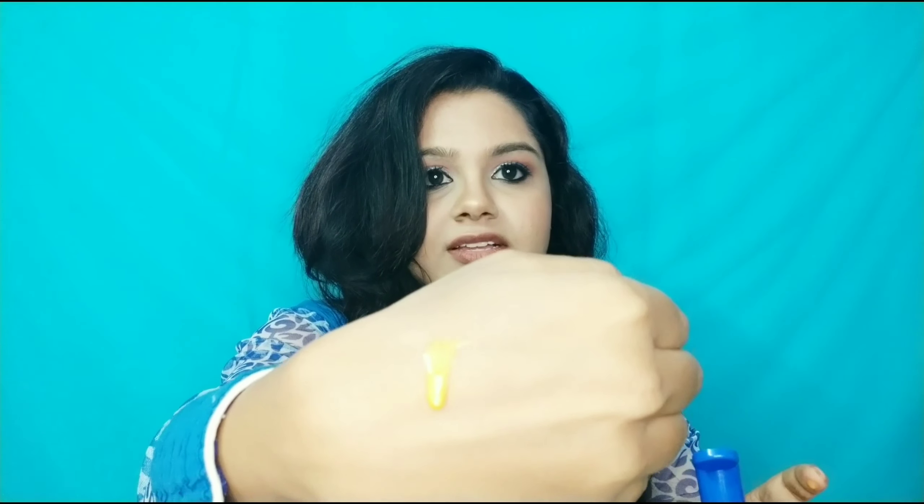Look guys, this is an orange and yellow color, right? Let's get the smell of this. Let's take a look at the texture. Okay guys, this is not a simple shampoo. If we apply it with a shampoo oil, we apply it with a scalp, we apply it with a full root.